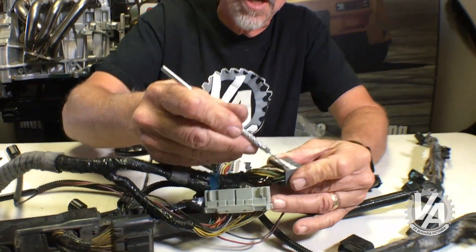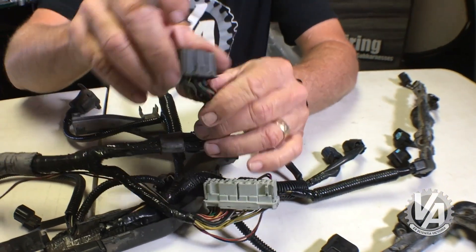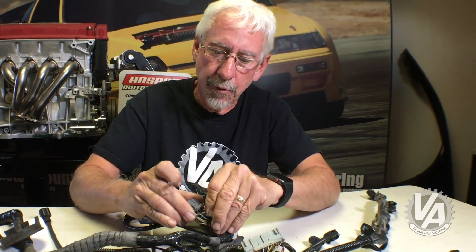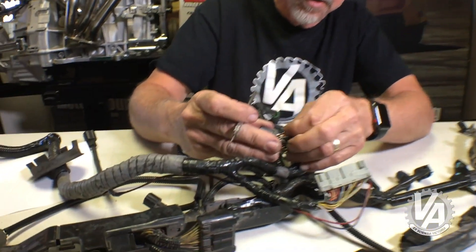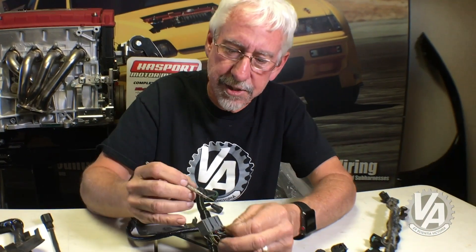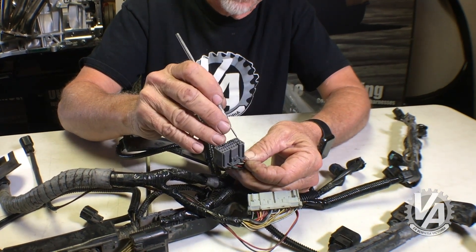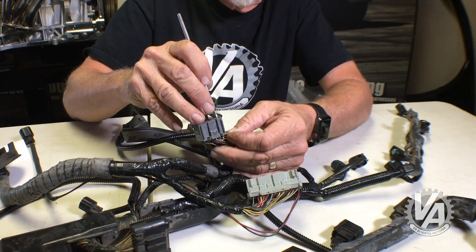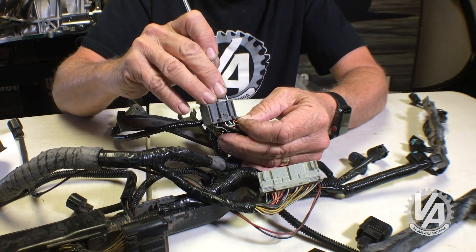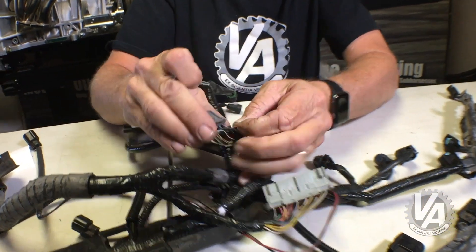First thing you do is you lift the lock here. Once you do that, you're going to use your extraction tool. This one is my favorite one — it's one I made using a dental pick. It's got a nice curve on it and it's been shaved down so it's a little less than 1mm wide. Like any E plug, you're going to come to the square opening on the top and slide along the terminal in there until you feel the tab that retains it. Then you're going to lift the tab, and then you can pull the pin out the back.